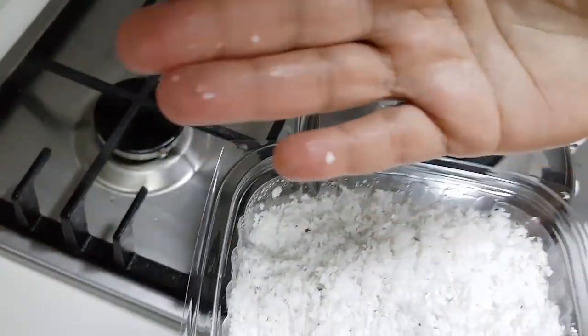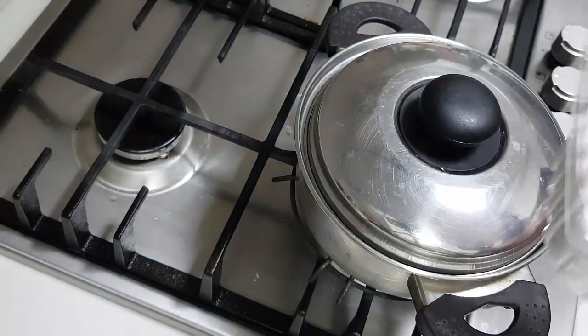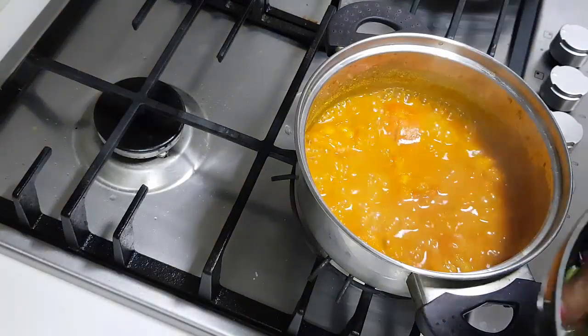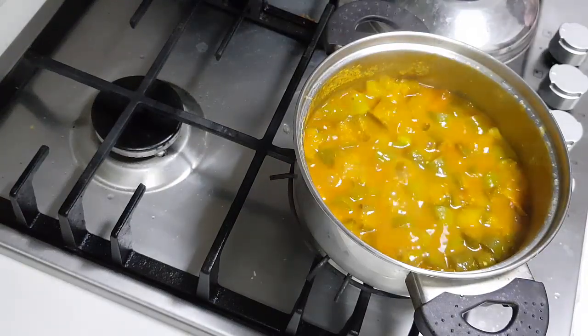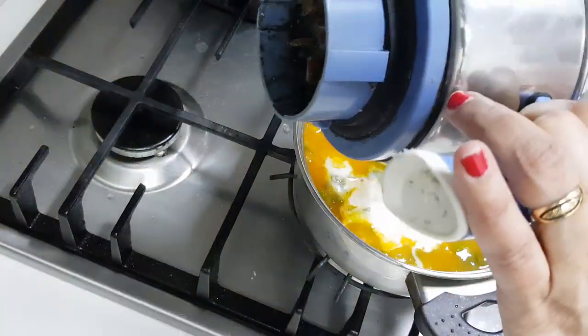I'm going to make a coconut paste. I'm going to take one handful of freshly grated coconut and add it to the mixer jar along with a quarter teaspoon of cumin and grind it fine. Now I'm going to add the green brinjal — the vegetable is cooked — so I'm going to add in the ground coconut.